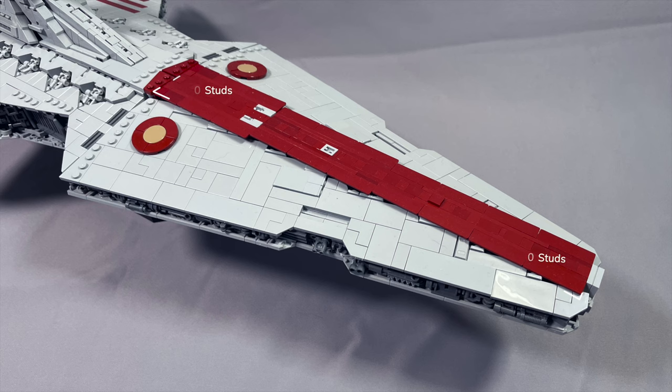In Revenge of the Sith, the hangar bay door narrows considerably less than it does in certain Clone Wars iterations, so I assume this is a Revenge of the Sith version. The front hull plates are nearly entirely studless and are built in sections that span the full length of the main part of the ship, with really great detailing including a small area of relief and slots right above the front turbolaser.